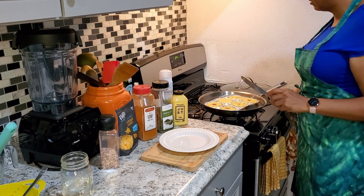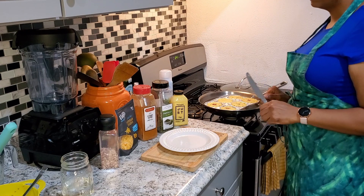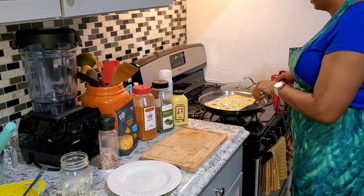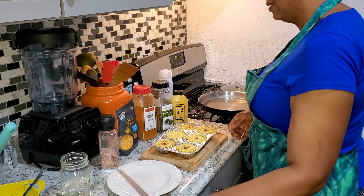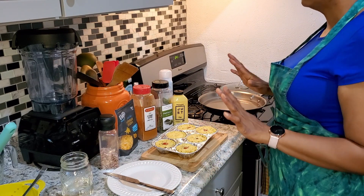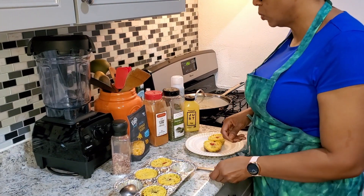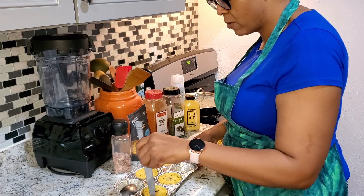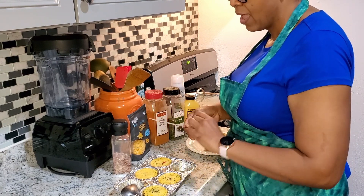I'm about to turn the stove off and take them out right away. I want them to cool a little bit first. We've got to let these cool for a little while before we take them out. They've been cooling now for about six to eight minutes. What I did was use my butter knife and went all the way around — it's nice and solidified now — then I used my spoon and scooped it right out.